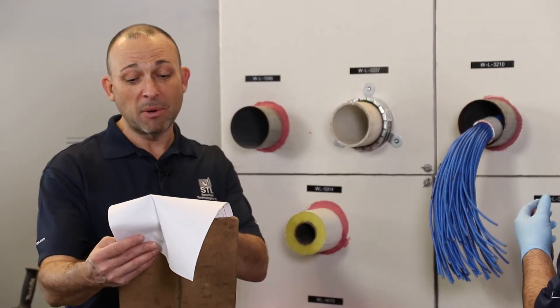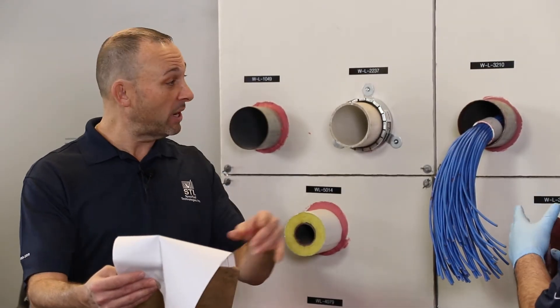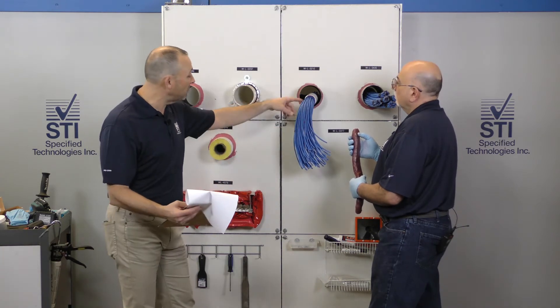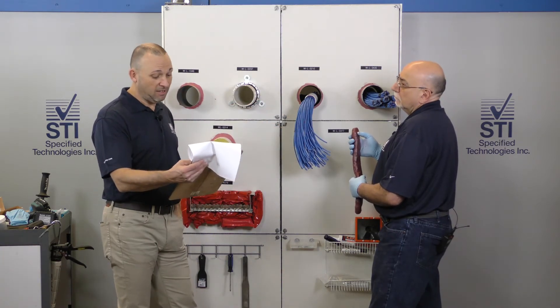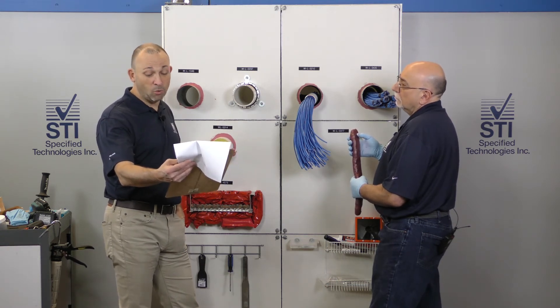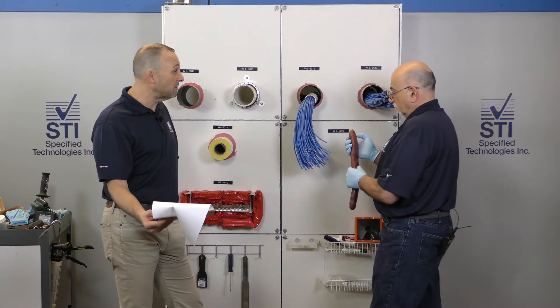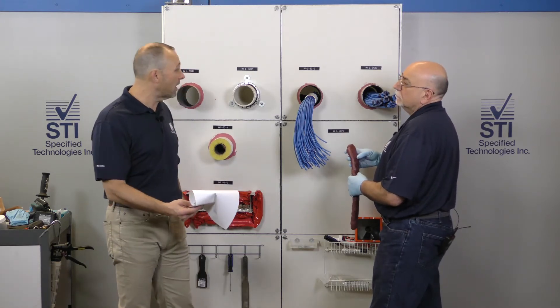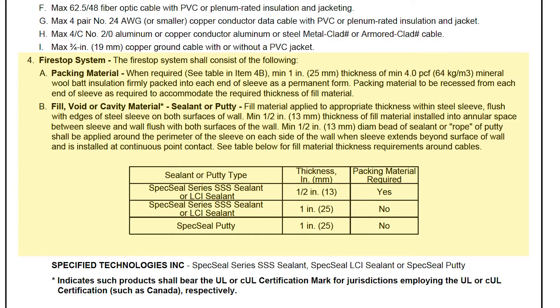We have a minimum of zero point contact — so they can be touching — to a maximum of one and a half inches of putty around the outside. Mineral wool may be required in this system if you use sealant, but since we're using putty, we're going to use a depth of putty that's not going to require any mineral wool. That depth is going to be one inch of putty.